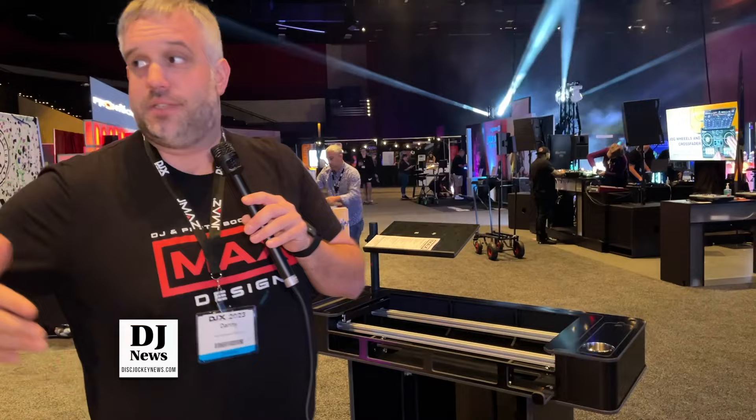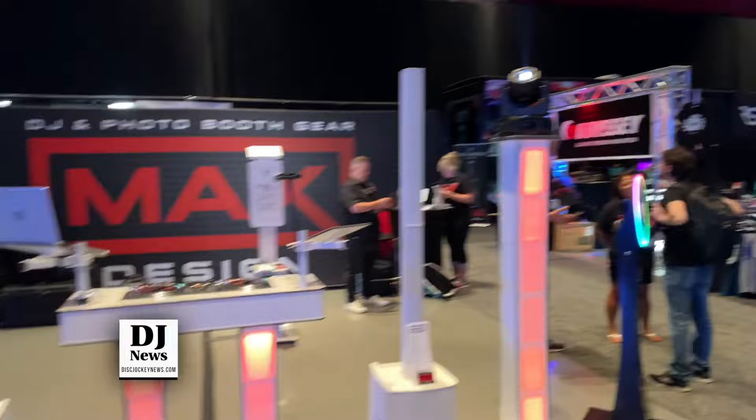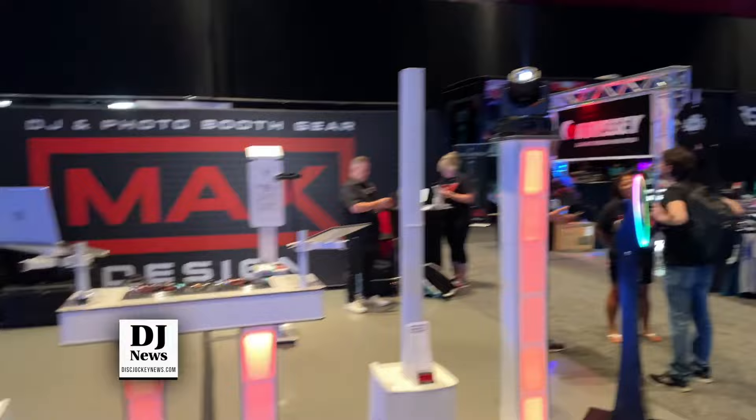That's basically an overview of our setup here. We have DSLR booths and a couple other things, but in a nutshell, this is what we have at the show. It's a fully functional setup and people are coming up and DJing. I hope if you're not at the show, you'll consider coming next year.